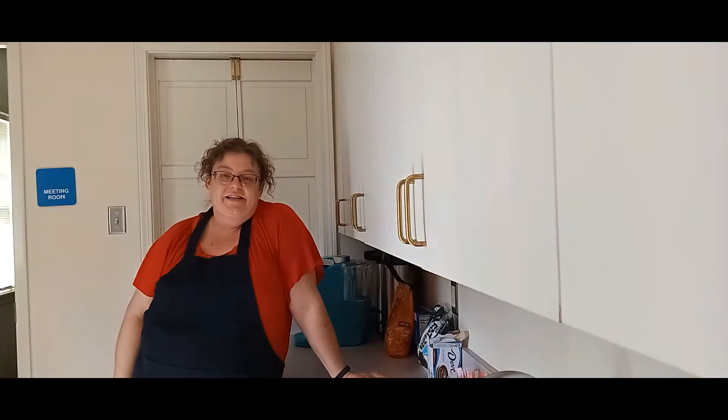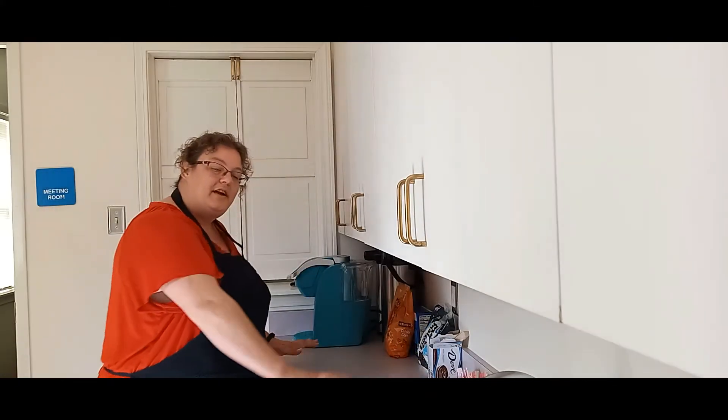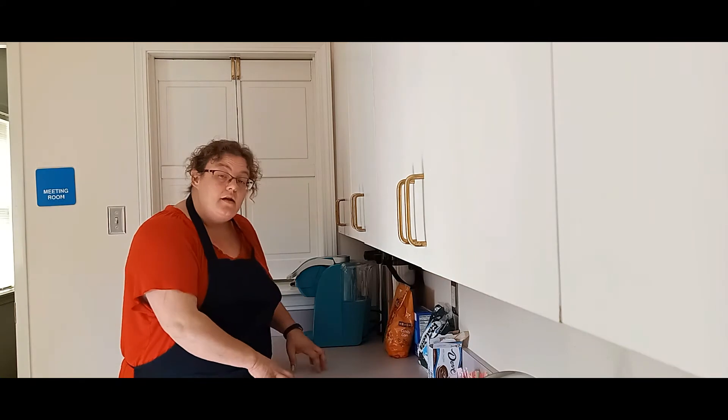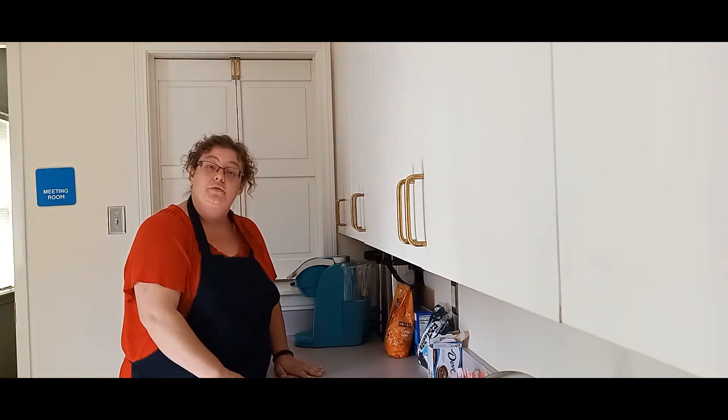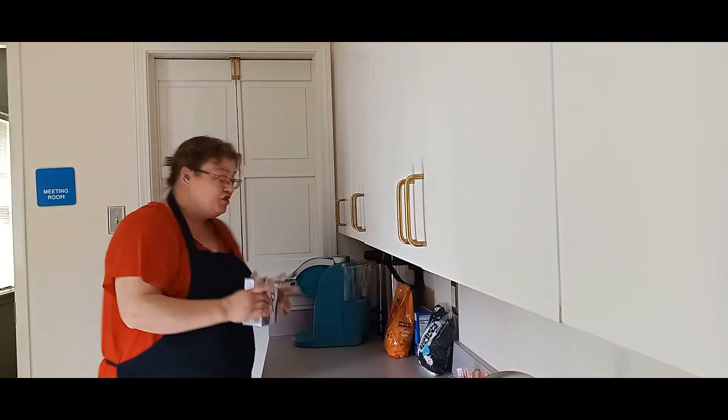You definitely want to give them the full time to set — the whole 30 minutes — because you don't want a liquidy pie. You want your ghost to stand up on it. These are going into the fridge and when we get back, we will decorate them. While we wait for our pudding pies to set, I wanted to go ahead and give you the tip of clean up: clean up when you get done making your pies — that way you're all ready for when you're ready to decorate.